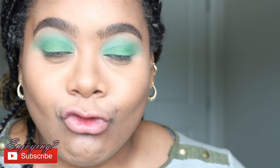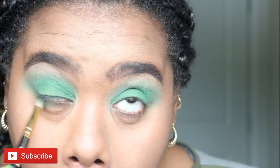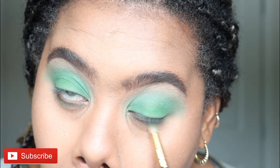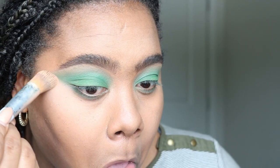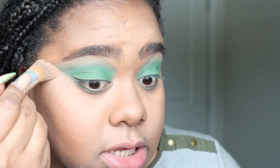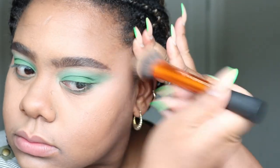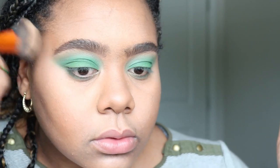I'm done with blending, so I'm going to go in with that same green color and place it on the lower lash line just to complete the look. I'm going to clean up the edges as well. I have my lashes on, so I'm just going to finish up by putting some mascara on my lower lash lines.